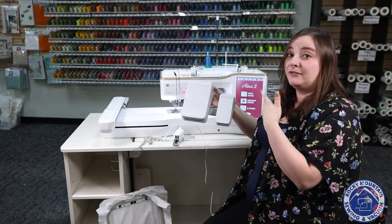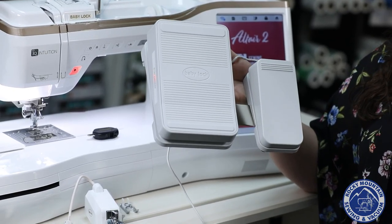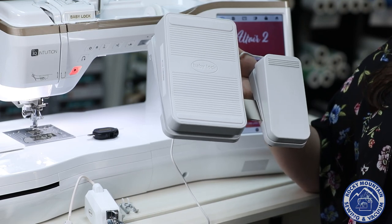You can also do things like press your foot up and down. It really makes your sewing streamlined without you having to move your hands from the fabric, which is very helpful.